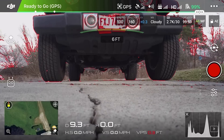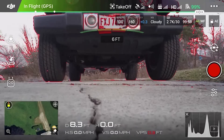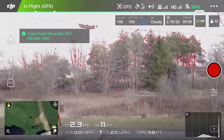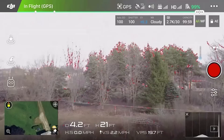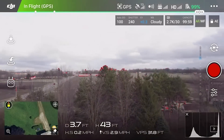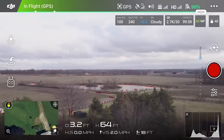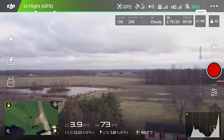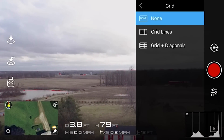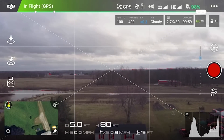All right, guys, we are going to test out the range deflector extenders. Taking off now — I'm going to fly out to my normal position that I've flown to in the past where I lose signal, because I'm basically shooting through all the trees that you can see right here in the center.